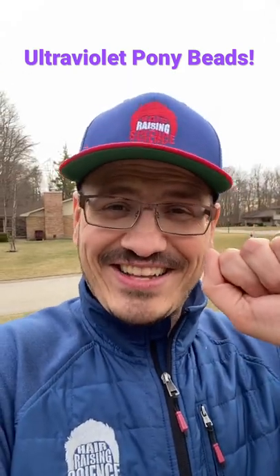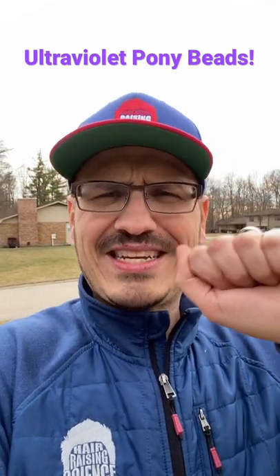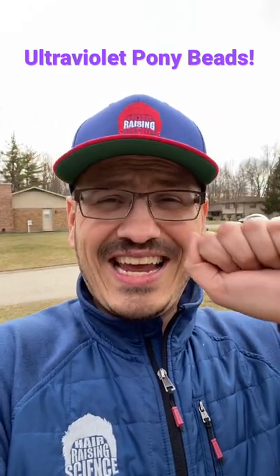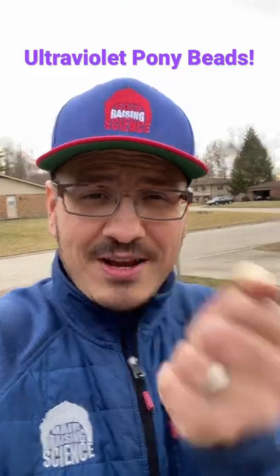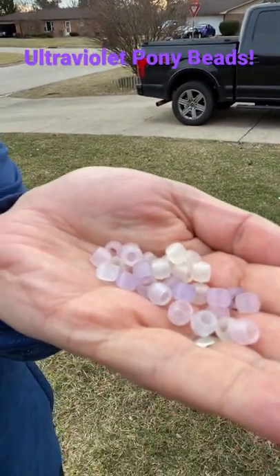These beads are going to change colors. Right now, when I open up my hand, they're going to look white — kind of translucent, not quite opaque. But when I put them out here into the open light, if there is UV light, they'll change colors. So let's give it a try — in three, two, one.